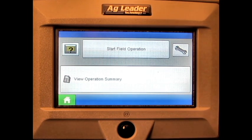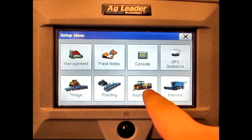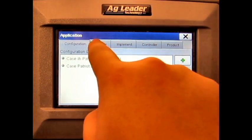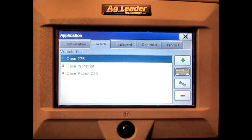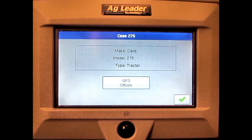From the home screen, press the Setup button. Press the Correct Operations button. Press the Vehicle tab. Select the correct vehicle. Press the Double Ended Wrench. Press the GPS Offsets button.